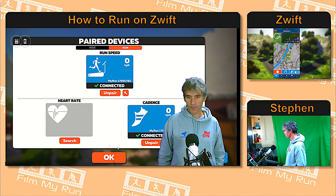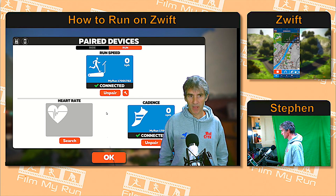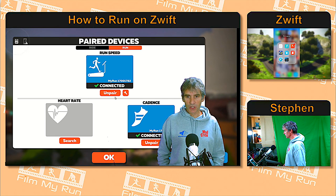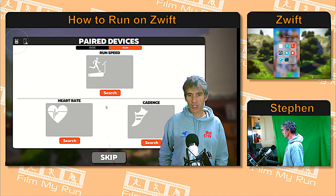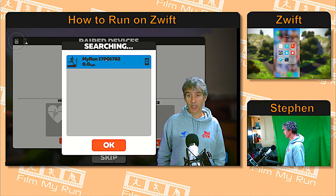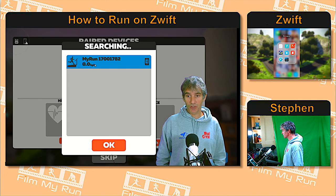It's also been connected as a cadence source, so we click OK and carry on into the game. Now let's disconnect the Bluetooth — turn it off — and unpair these devices. You can see that the Bluetooth icon no longer exists, and the My Run treadmill is greyed out, not connected — it says 'searching' at the top, though it knows there is a My Run treadmill around somewhere.